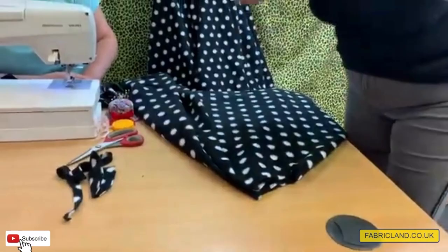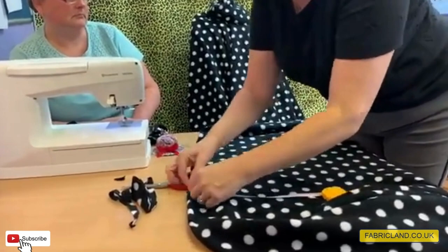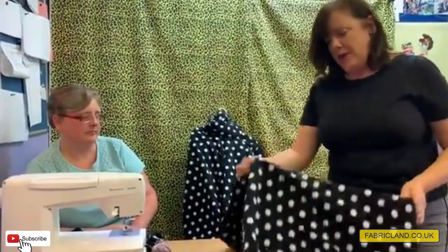If you want to make this for children, you can — just make your square smaller, maybe a meter square for children. Now that the neck hole is done, use a flexible tape measure and measure about a centimeter down to find the circumference of the hole. Mine measures about 14 inches, which is 35 centimeters.